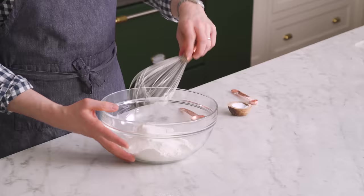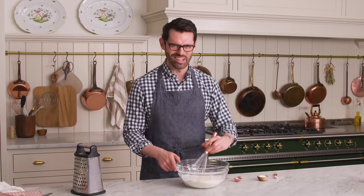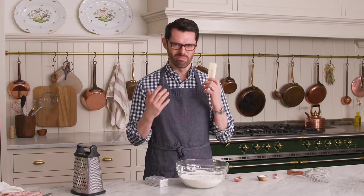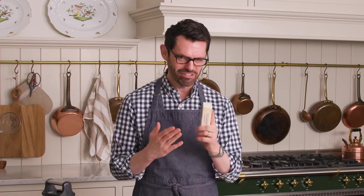I have something to say about that butter. We're gonna freeze our butter for at least 10 minutes — we want it to be ice cold. Second of all, if you use an American butter, it's delicious, but it actually has a fairly high water content in there, so it's not pure fat.